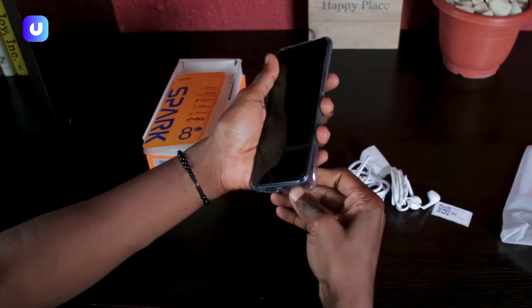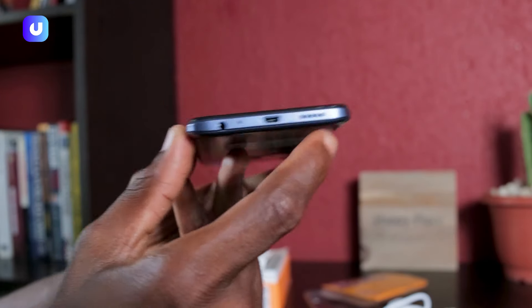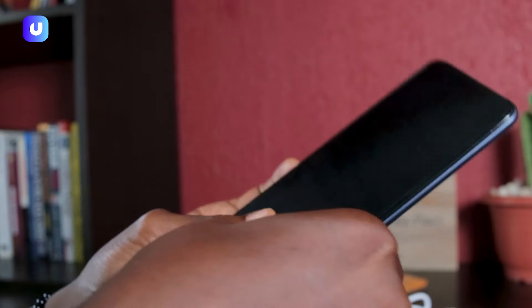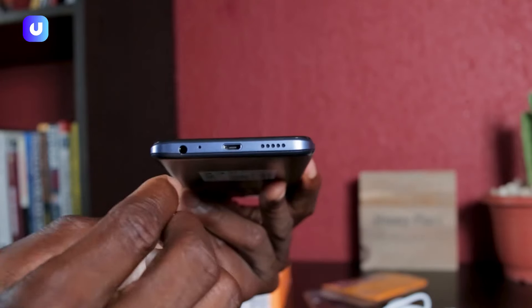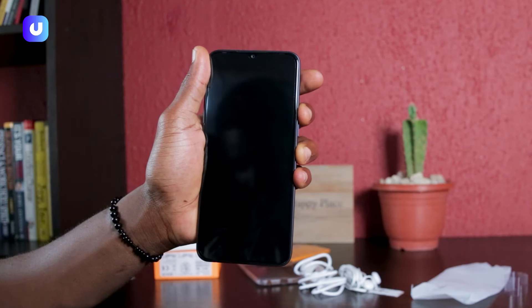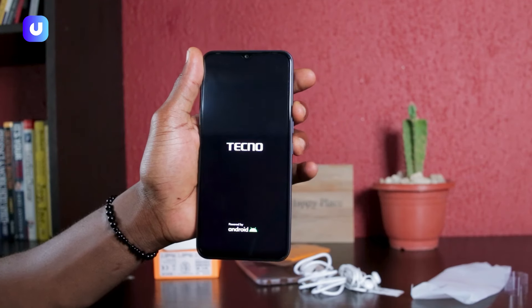Now let's look at the phone. It features one stereo speaker which can be found at the bottom, along with the micro USB port and memory card slots. We also have the earphone jack and the charging spot. Time to put on the phone — the power button is just on the right side.